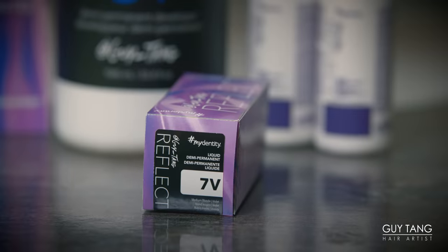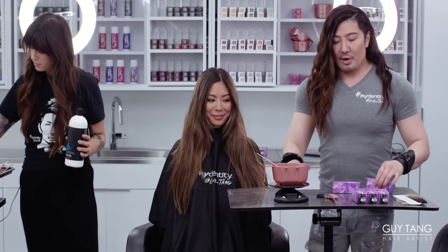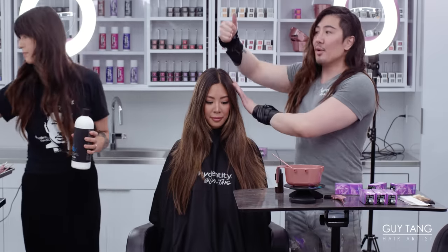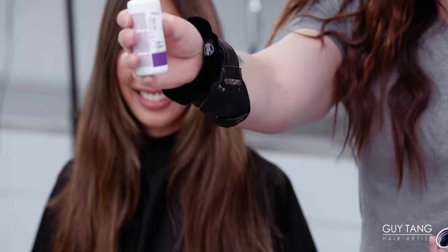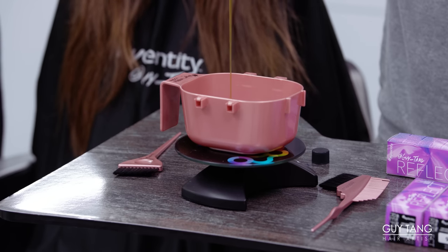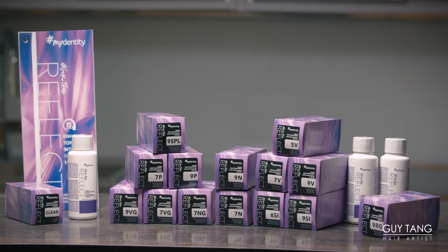So we're going to start with 7V — it says Gaiting Reflect. Look how beautiful this box is. It has our signature lavender color. So we're going to start mixing right now, right here in this bowl. You could do a bowl and brush or you could do a bottle applicator. So we're going to pour in 5V — look how beautiful and cute this white bottle is. We're going to use the whole bottle, which is two ounces. Look at that consistency as we pour right into the bowl. It has a nice liquid gel consistency.